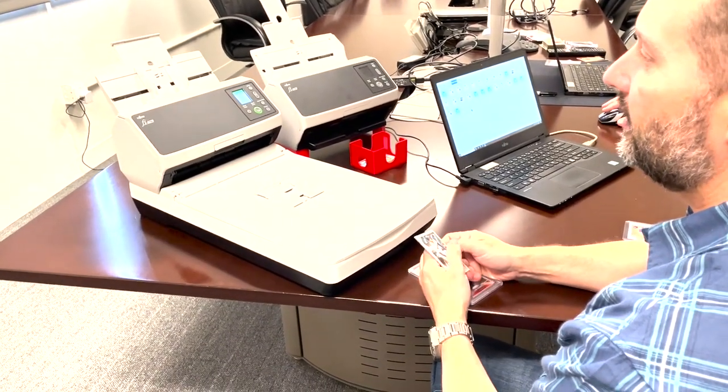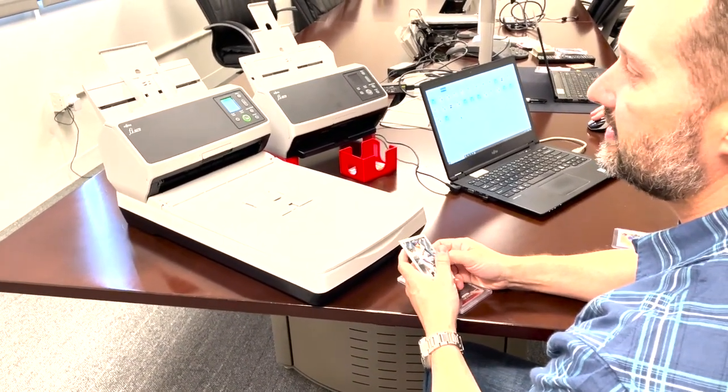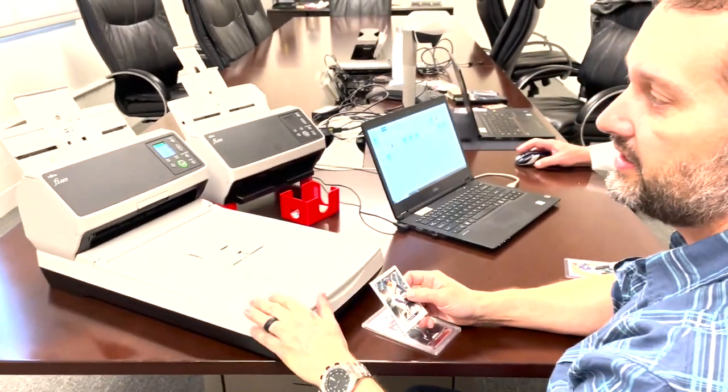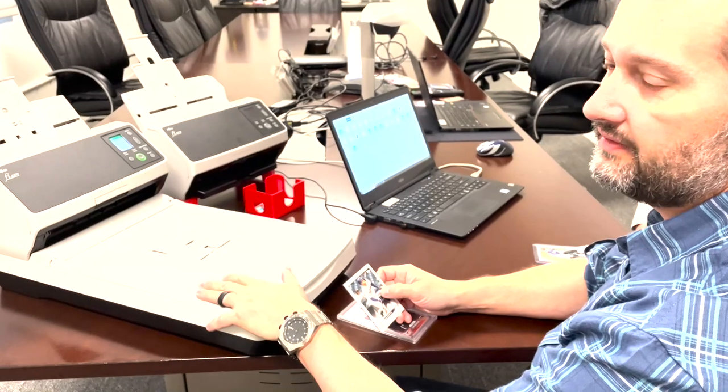Hello everybody. Here we are at the PFU headquarters in Sunnyvale on good old St. Patrick's Day. What we want to demonstrate to you is the FI-8270.